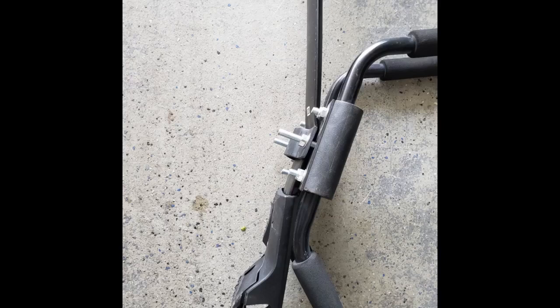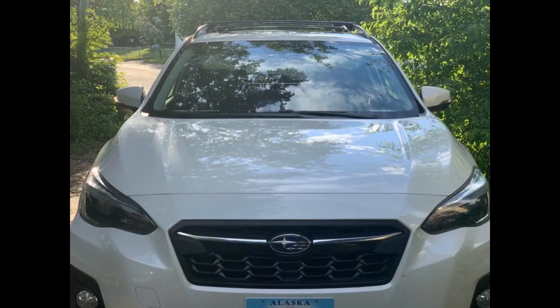Fits perfect on my 2018 Subaru Crosstrek, and great price. These bars are great. Excellent fit and finish. Makes my 2019 Crosstrek look more like a Subaru. Quality materials and look like they will hold up over time.